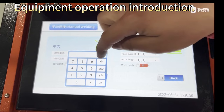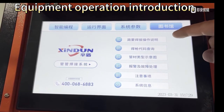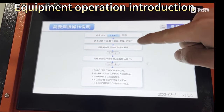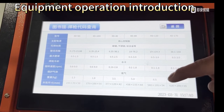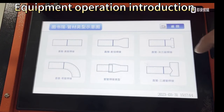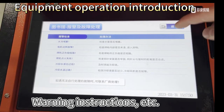Input current and library content. The welding manual and instructions for use with the welding torch are available on screen, along with the welding diagram and warning instructions.